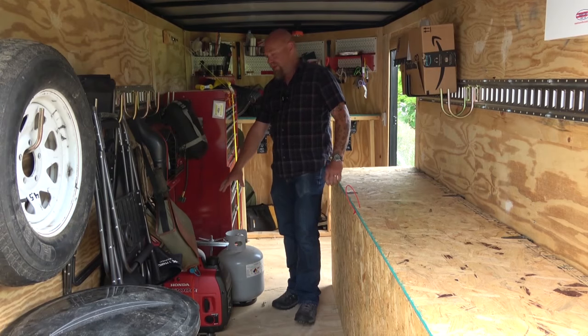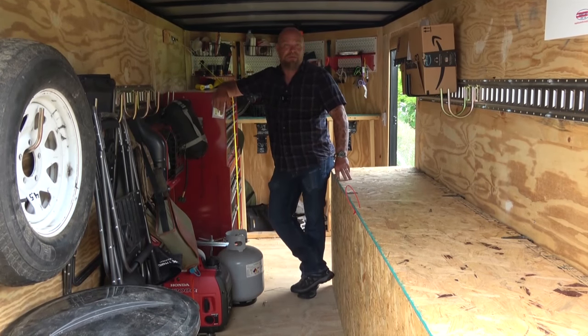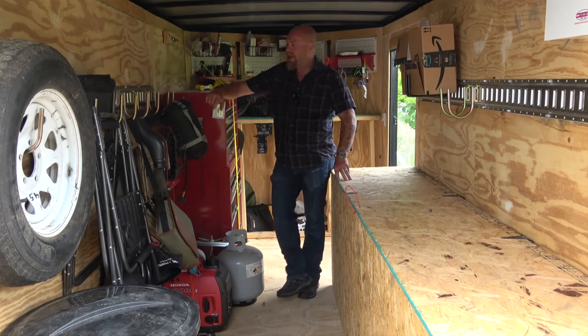Down at the bottom you can see it's a Honda generator. I've got it set up for propane — I've never run gas through it, only propane. It burns real clean. I've never actually needed it so far but I thought I might.